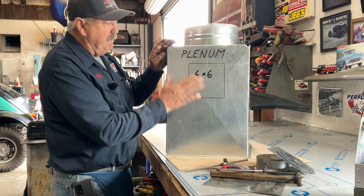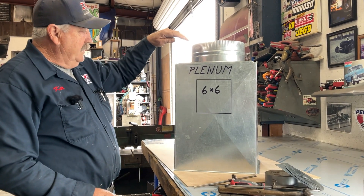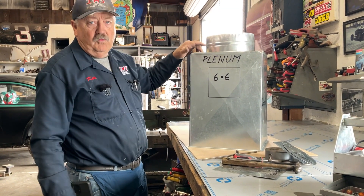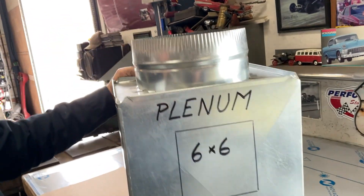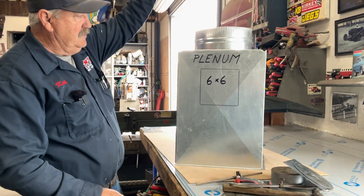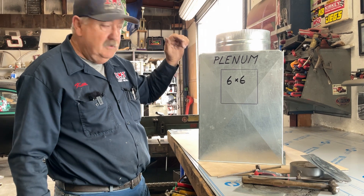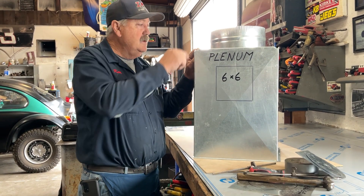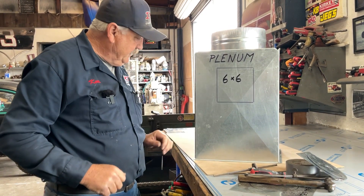This is a plenum — plenum is just a fancy word that means an air chamber. Some of these words are regional. I grew up in California, so this thing right here we always call an end cap because it caps off the end. If I didn't have an end cap in this, then it would be a duct — just a piece of duct that air is flowing through. But once I cap off the end, in some places they'd call this a plug. Once you cap it off, it becomes an air chamber, which is known as a plenum.